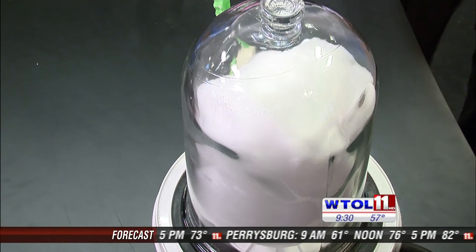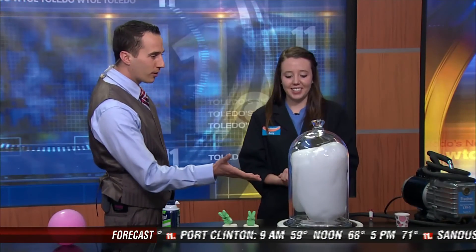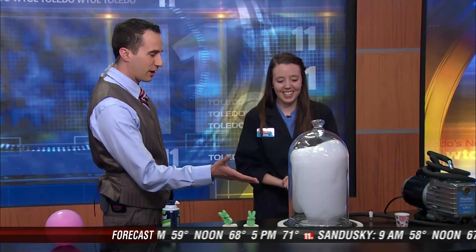It's pressing against the side there. And as that's filling up, I just want to remind people that Mindbender Mansion at the Imagination Station is going to be going on through April, so people can check that out. Learn about a bunch of fun science experiments about peeps. We've about filled this entire bottle up. Should we let it go again? Sure, why not — this is really fun.